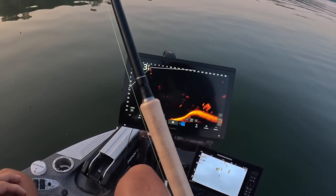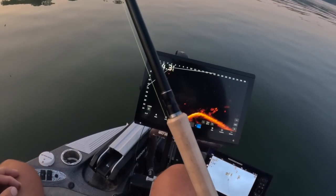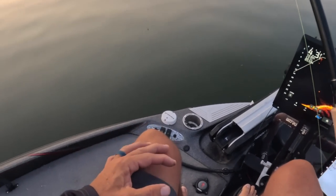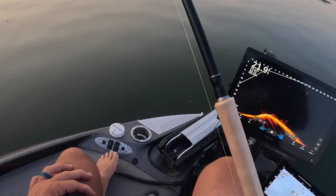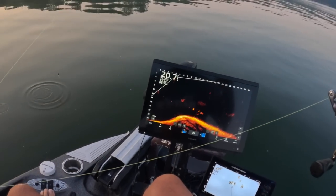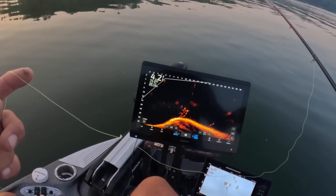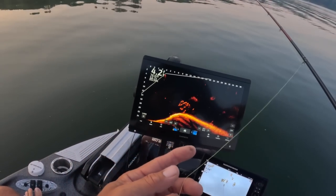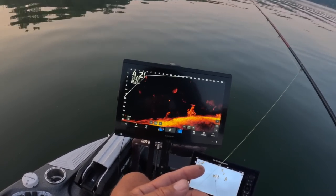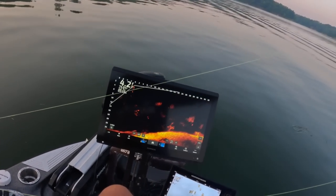While that updates, all it's doing is transferring the information to the Garmin unit — we can actually still fish while that's occurring, it's not actually being downloaded yet. We're just going to be dropping in on some fish. Look at that, there's some craziness going on down there. You guys can kind of get a vibe as to what the picture looks like right now without the update.